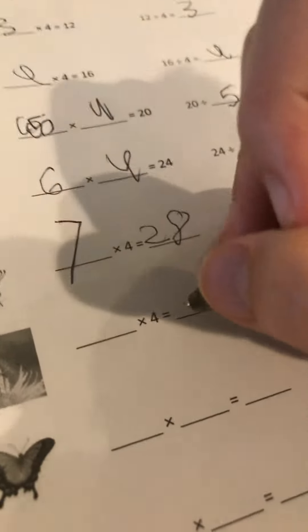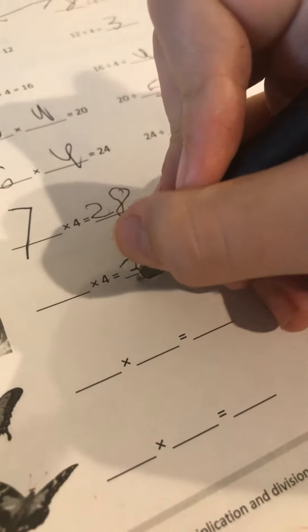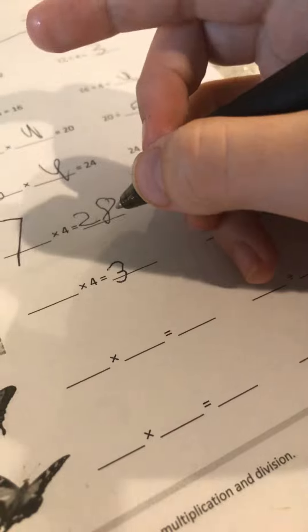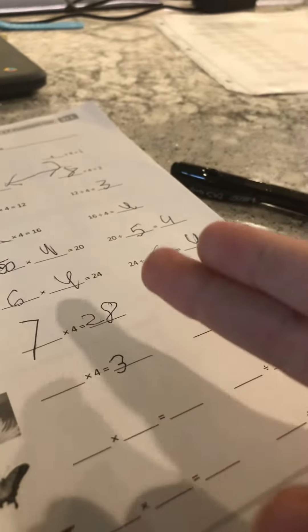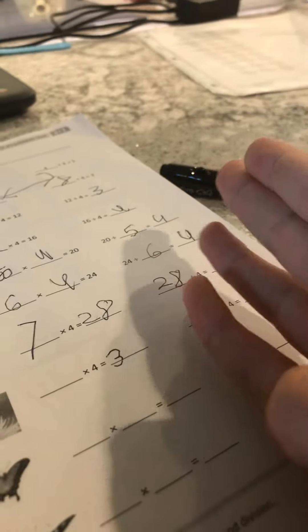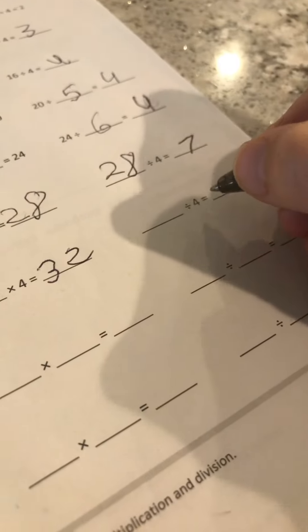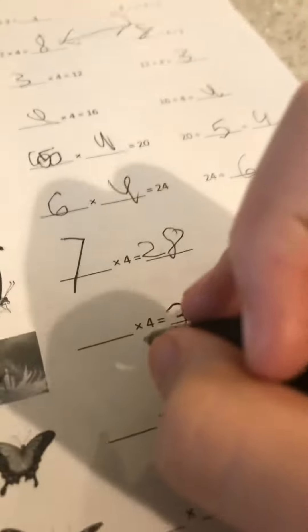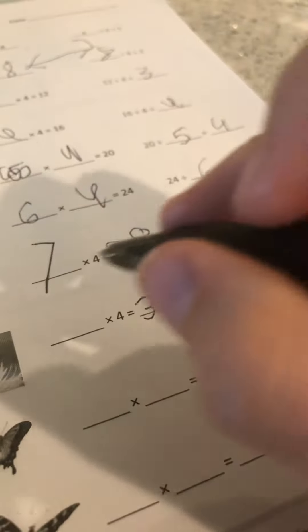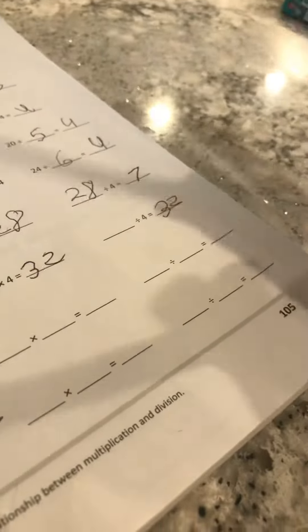And on this one, it's going to be 28, 29, 30, 31, 32. So then I'm going to add two to that, 32 to that. And then if that was seven, this would be eight. Easy.